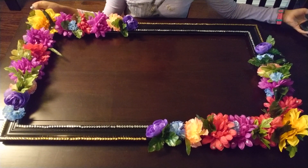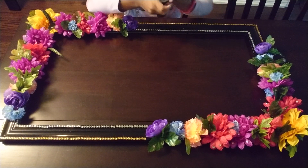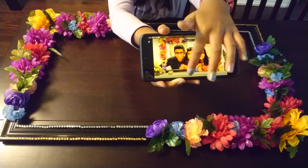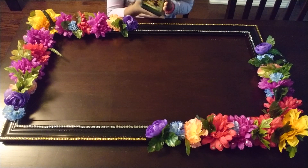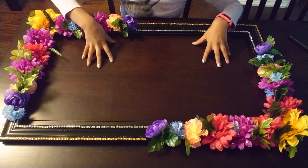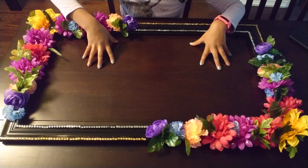This frame can be used to put pictures and make pictures like that, where you put the frame up and you put your heads through. Or you can use it to put pictures in. We took out the glass because we wanted to use it to put pictures in.